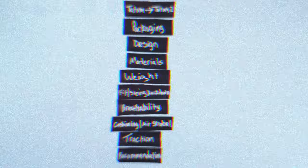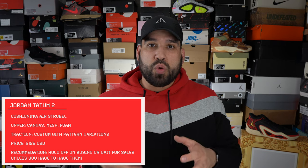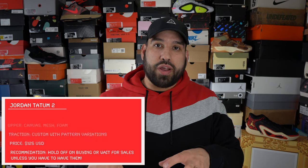When it comes to my recommendation: the Tatum 2 priced at $125 is a great-looking shoe from a design perspective that features some cool technologies. From a performance standpoint it's hard to recommend just because of the traction — in my opinion it is a deal breaker. At $125 it's not going to break the bank, but I think there are better options available at similar price points.